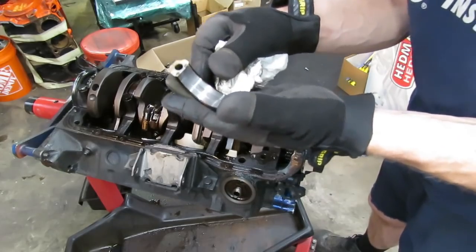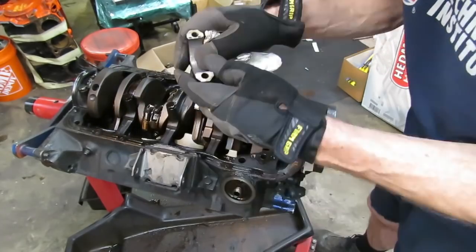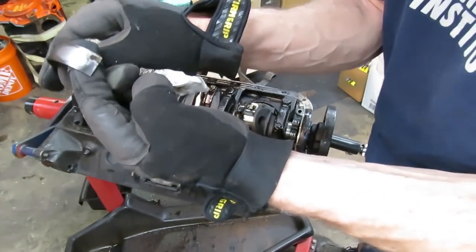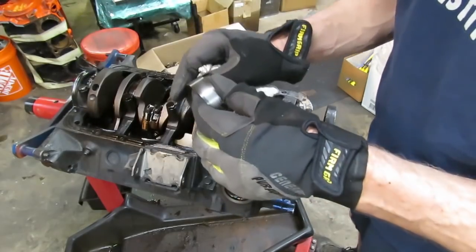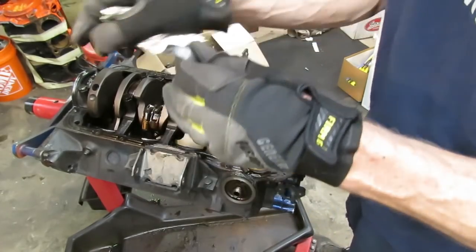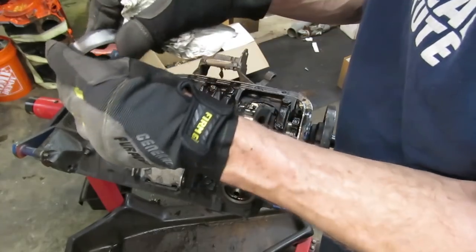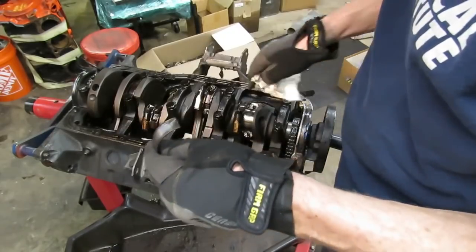That doesn't look too bad. Now you'll notice in that bearing there's a pretty big score mark all the way across — that's usually caused by dirt or debris. On the Ford bearings, if you look on the back side they literally have the year stamped on them if they are original bearings. This is a FOMO Co. — Ford Motor Company — bearing, and the casting on it is C5, which is 1965, but they used these bearings for several years. They might have used a C5 up until '68 or '69 depending on how many they had in stock. That does denote this is the original bearing. C stands for the decade — the '60s — so this would be a C5 bearing, but they used them for multiple years.